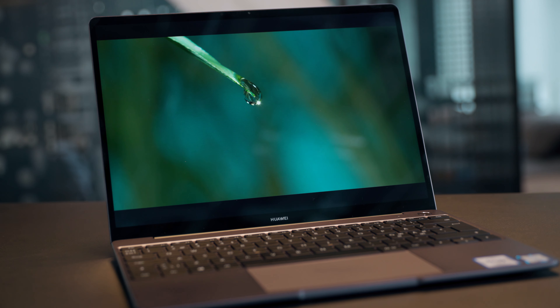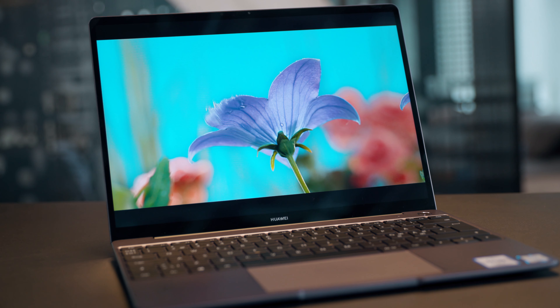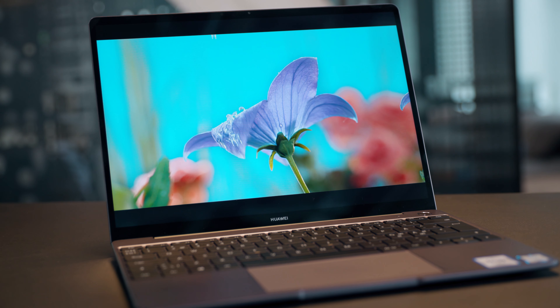It's equipped with a 13-inch IPS touchscreen with 2K resolution and a pixel density of 200 ppi — pretty good for a laptop. The colors pop, the contrast is good, and with 300 nits of brightness, you'll do fine working outside on a cloudy day.